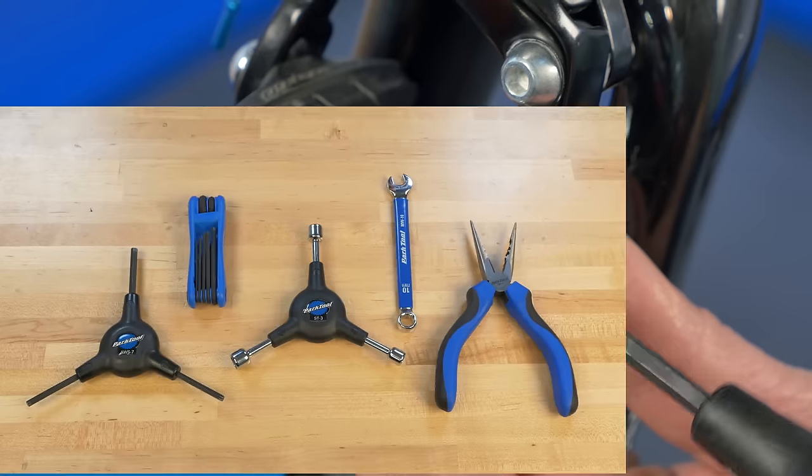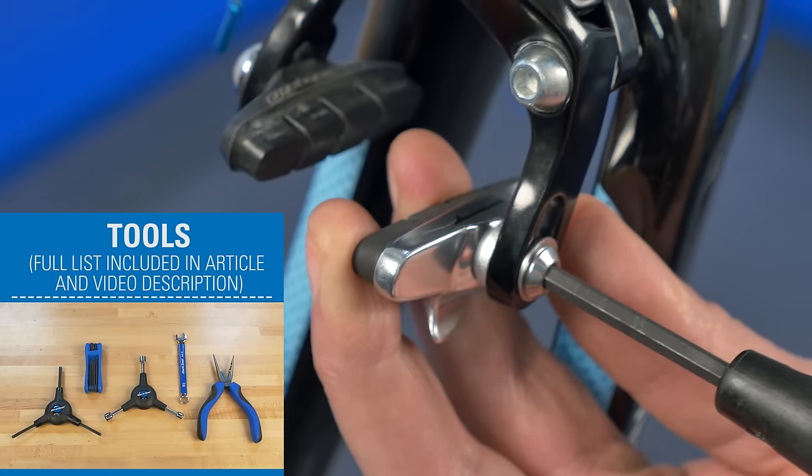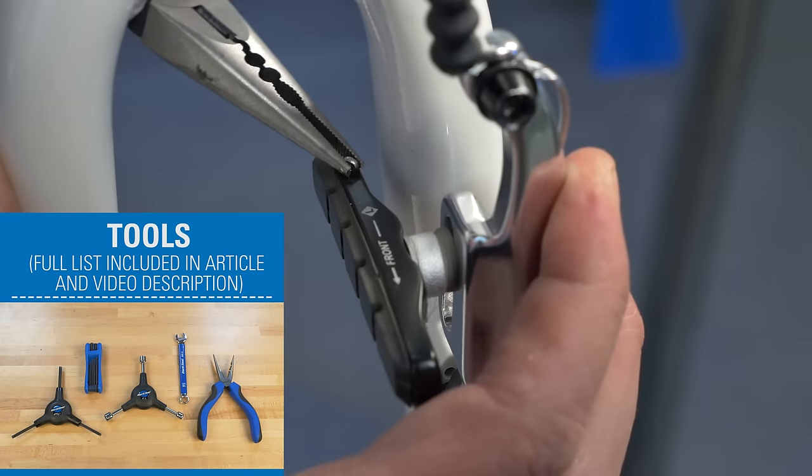Typical tools include hex wrenches for brake pad adjustment and caliper mounting, box end wrenches for pad adjustment, and needle nose pliers.